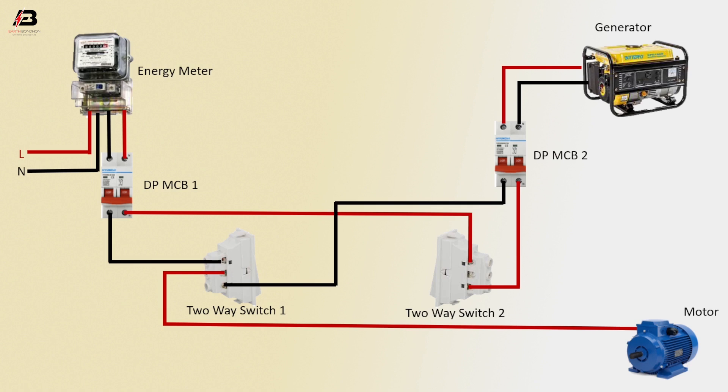Neutral connection from 2A switch 1 to connect motor, phase connection from 2A switch 2 to motor. Now this circuit is ready for use.